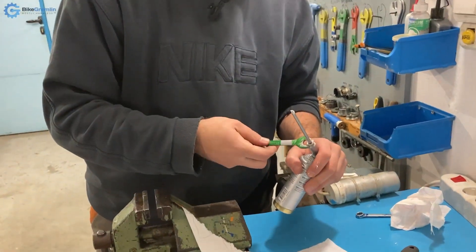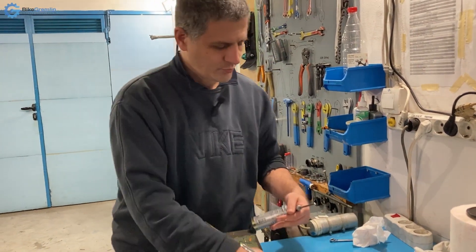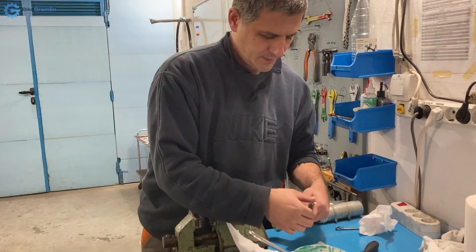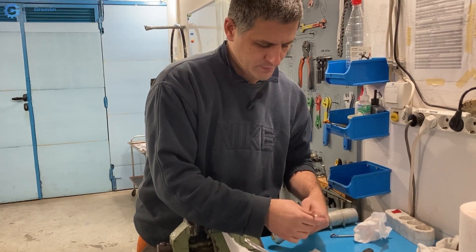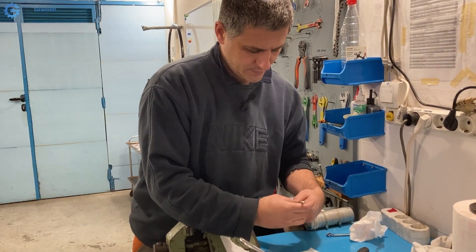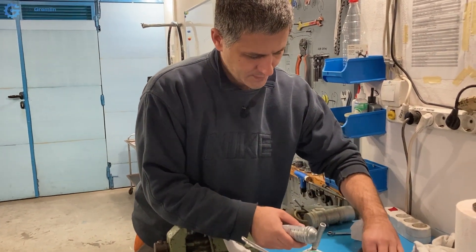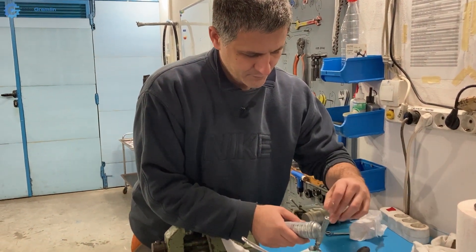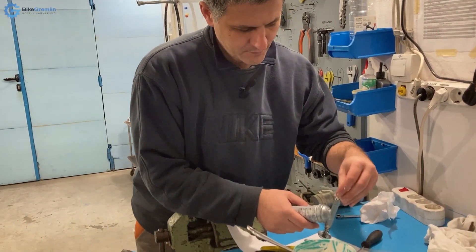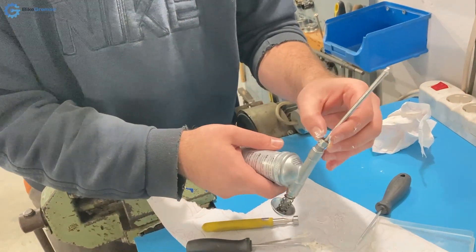I guess I will have to put up with that annoying oozing when I wish to use this longer nozzle — and that's life, what can you do. So I'm putting the ball and spring back in and screwing the nozzle back on.